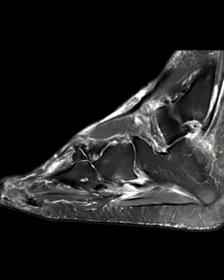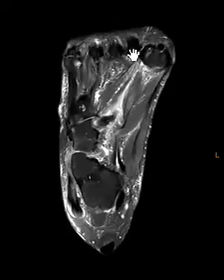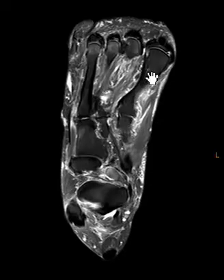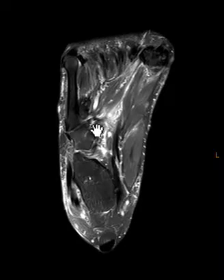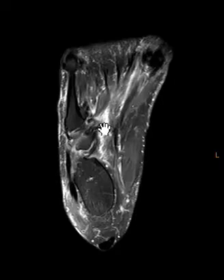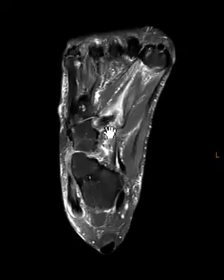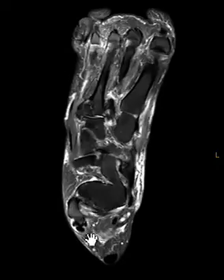We can see this on another view. This view shows the first through fifth metatarsals, and remember the peroneus longus is going to attach here — insert on the base of the first metatarsal. It's going to come sideways here. It looks irregular, with abnormal signal and ill-defined margins. And then in this region there's fluid between the longitudinal fibers — confirming this partial tear of the peroneus longus tendon. It wraps around here and then comes up on the lateral side.